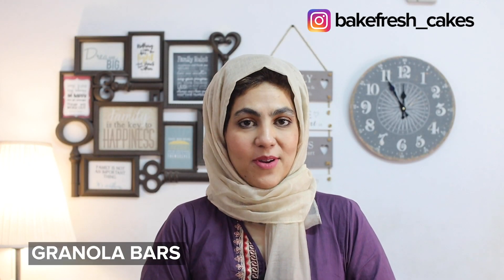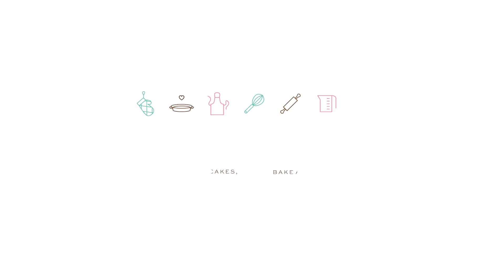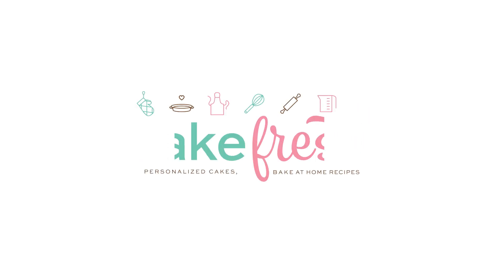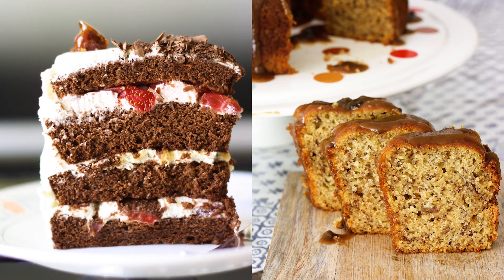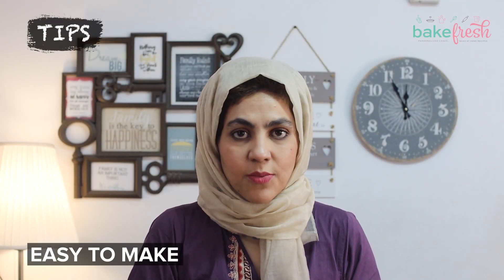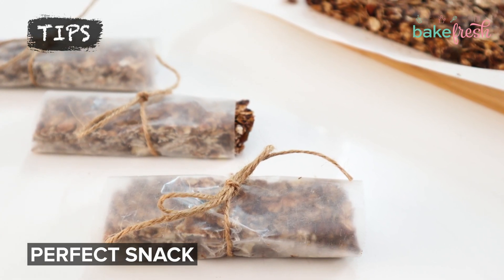Assalamu alaikum, this is Baked Fresh with Nadia. Today we are making granola bars. This is a very simple recipe, no oven needed, and it is very healthy.